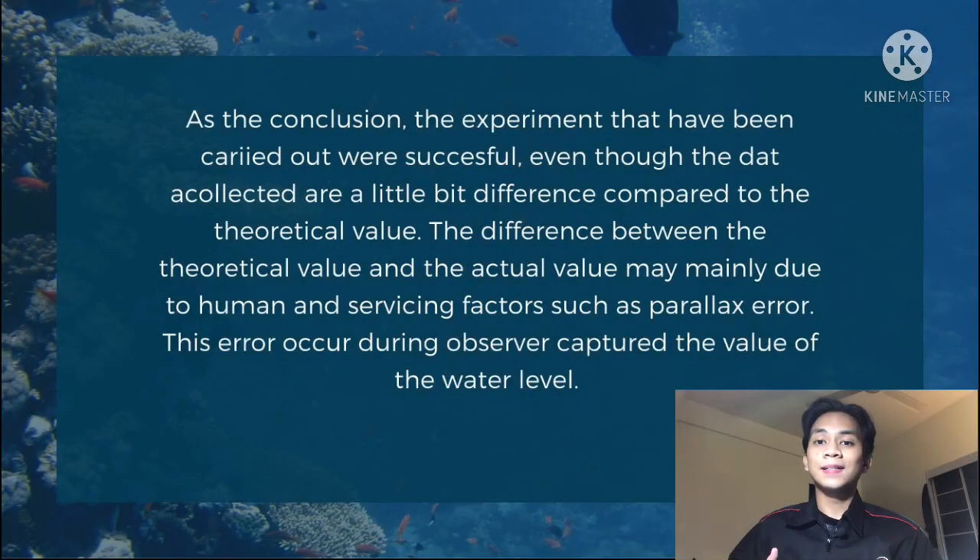In conclusion, the experiment was carried out successfully, even though the data collected are slightly different compared to the theoretical values. The difference between the theoretical values and the actual values may mainly be due to human and systematic factors such as parallax error. This error occurred when the observer read the value of the water level. That is all from me, thank you for your time.